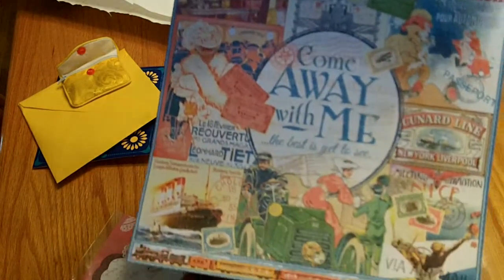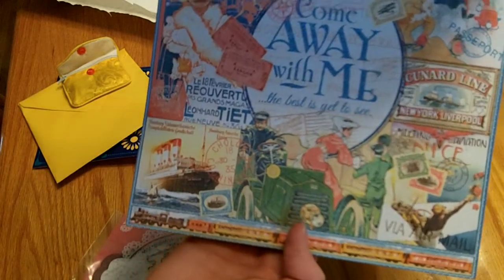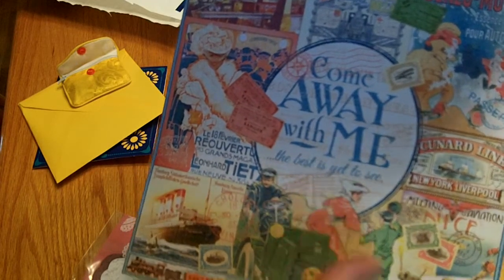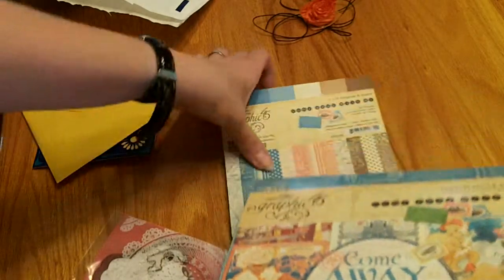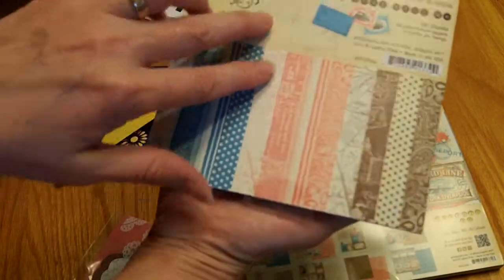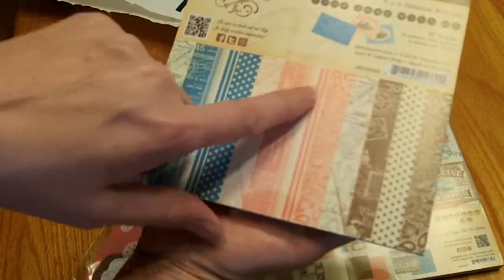This side has some really nice script and different transportation methods, and then this side is like an old ad page too. And then some more that looks like an old ad — 'Come away with me, the best is yet to see.' So really fun. And then with that she sent me the coordinating six by six 'Come Away With Me.'